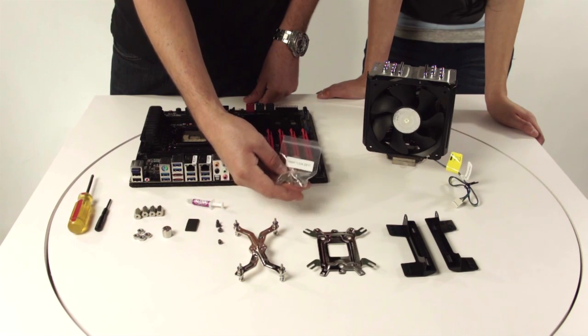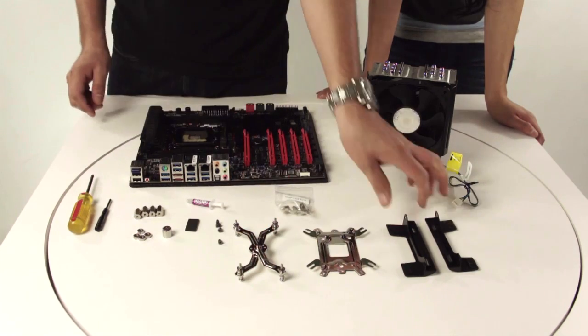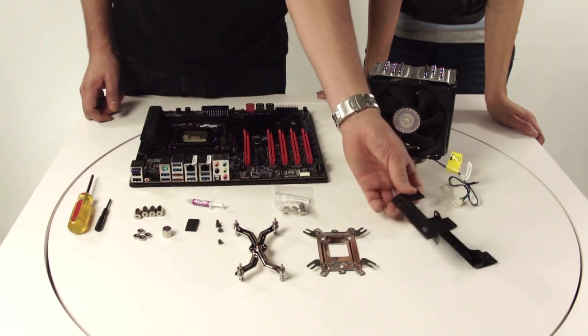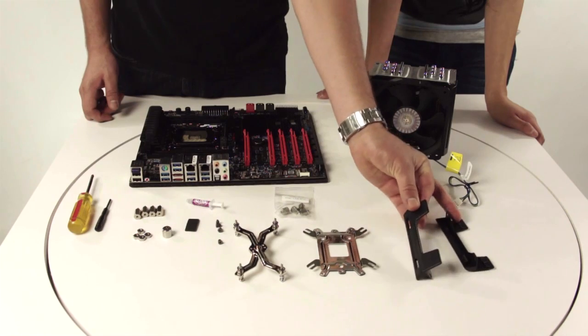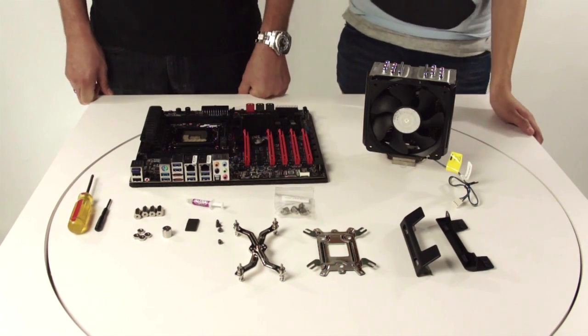Right here you have your LGA 2011 standoffs, and the last item are the fan brackets. Now let's head off and start the installation process.